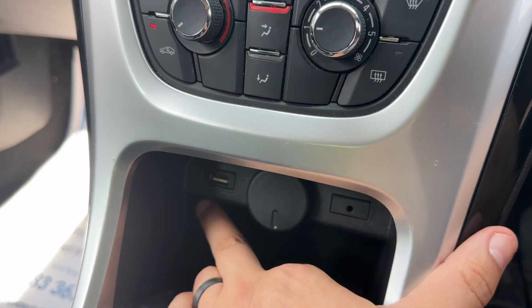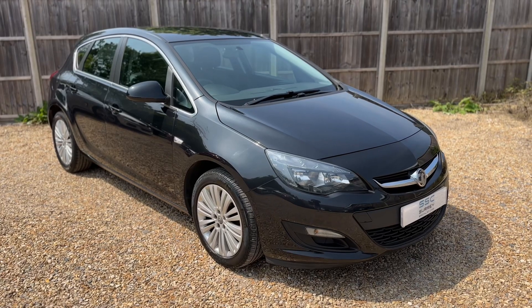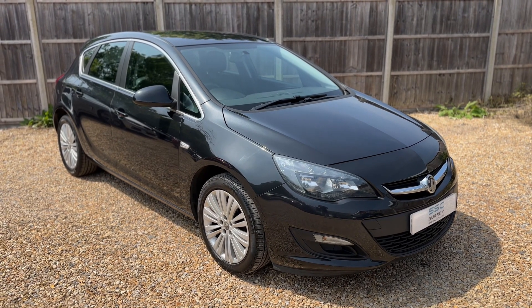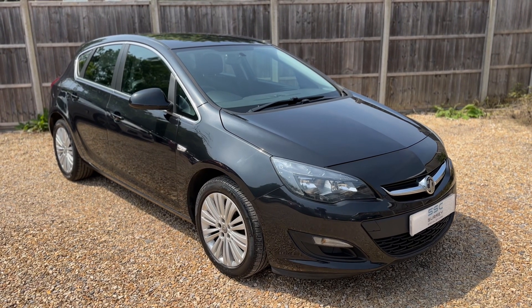Below that we have a 12 volt charging socket, USB and auxiliary inputs, and then your 5 speed manual gearbox. Thank you for taking the time to watch this video. If you'd like to come and see the car for yourself and have a test drive, please feel free to give us a call here at Surrey Specialist Cars — we'd love to hear from you soon.